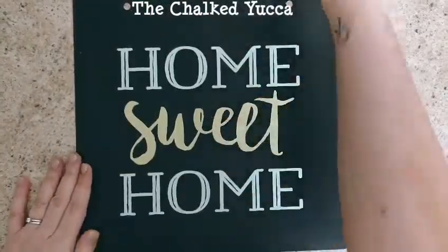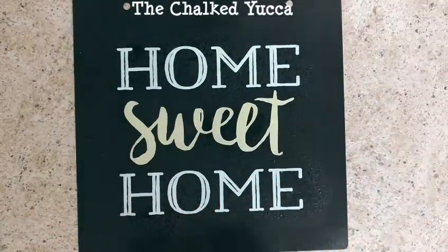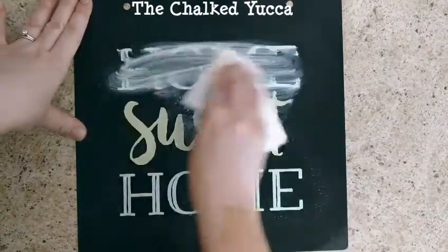Hey everybody, it's Brandi again. Here's that home sweet home board we made the other day. I wanted to show you how easy it is to change out any design that you had done with the Chalk Couture chalk paste.